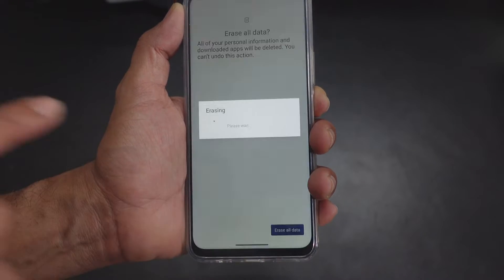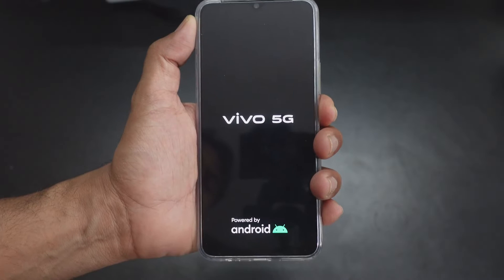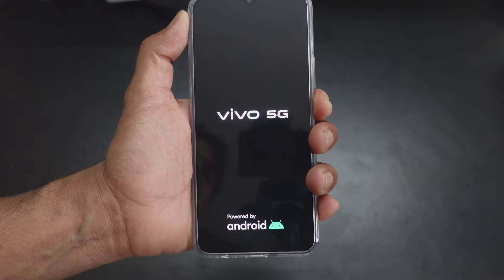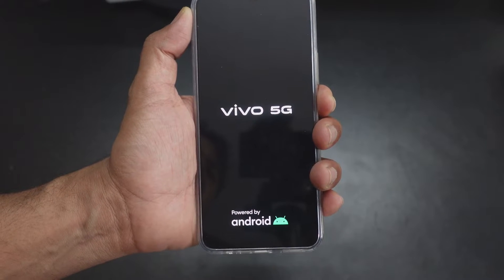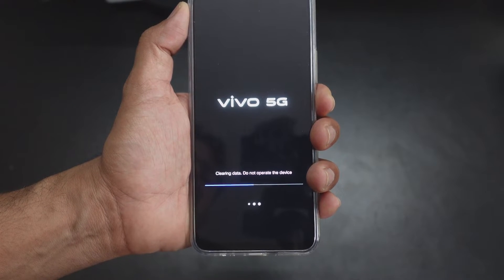That's it, friends — the data has been erased and it has restarted. It's clearing data now. Do not operate the device.